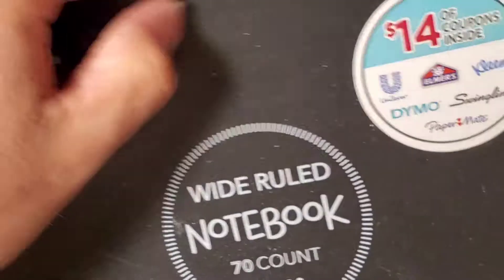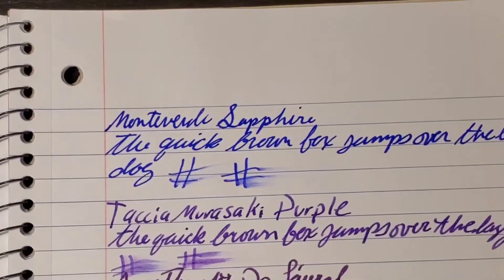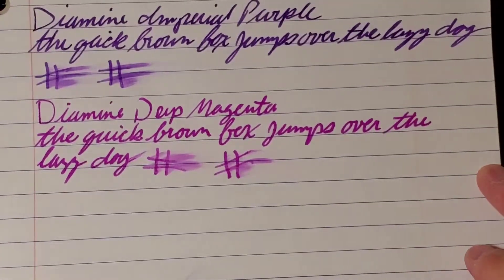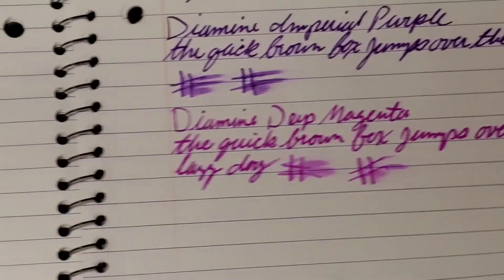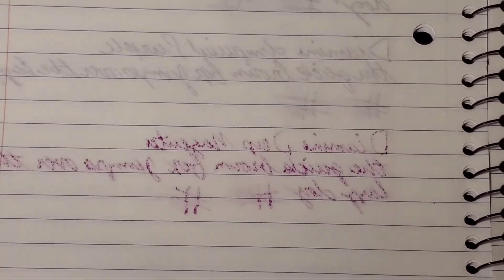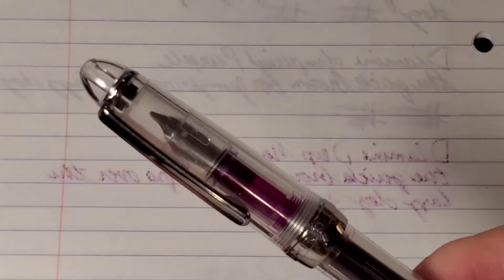Moving on to Mead, 10.5 by 7.5. This is what it looked like on Mead. Now here's where it gets a little funky — there's total bleed-through on Mead. I know I talk so good about Mead, and then my one favorite ink is the one that just goes all the way through. I would totally not use the back of this paper if I had to deal with Deep Magenta all of the time. So that's very sad.